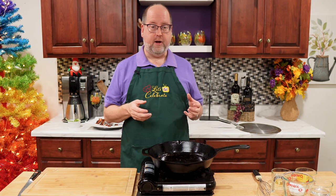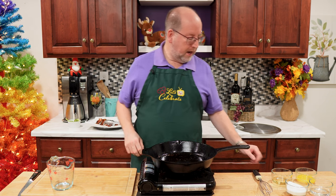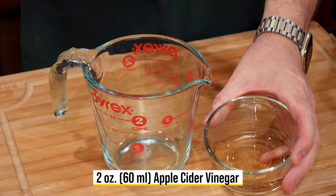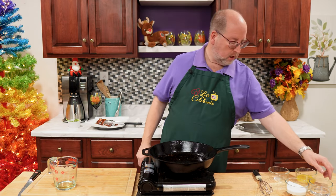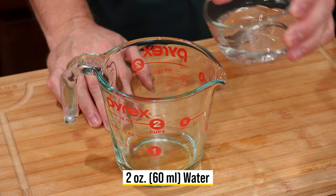We've cut the heat, so now it's time to start building this vinaigrette. First thing I need is my little pitcher here, and we're going to add some ingredients to this. We're going to start off with apple cider vinegar — just 2 ounces or 60 mils. You can use white vinegar or red wine, but I prefer the apple cider with the bacon. Next is water — same amount, 2 ounces, 60 mils of water. Right in.